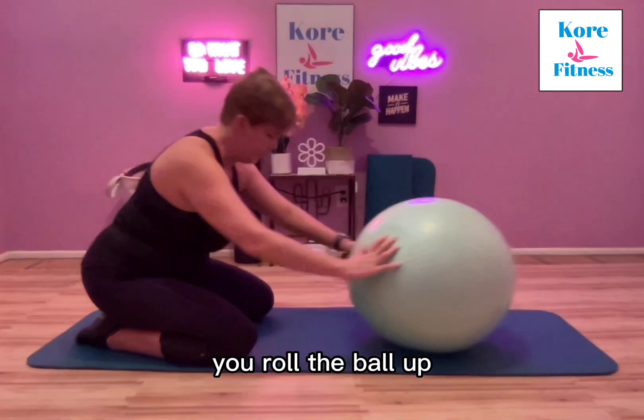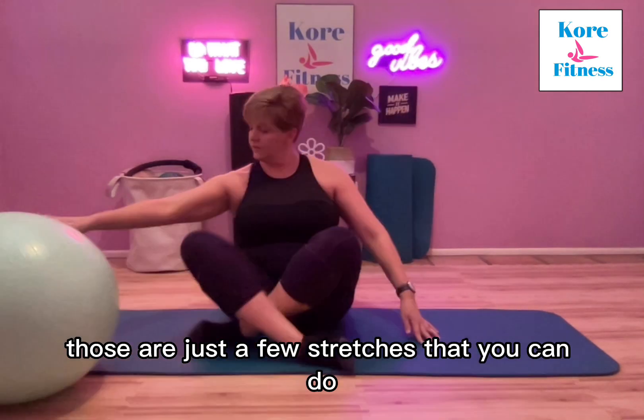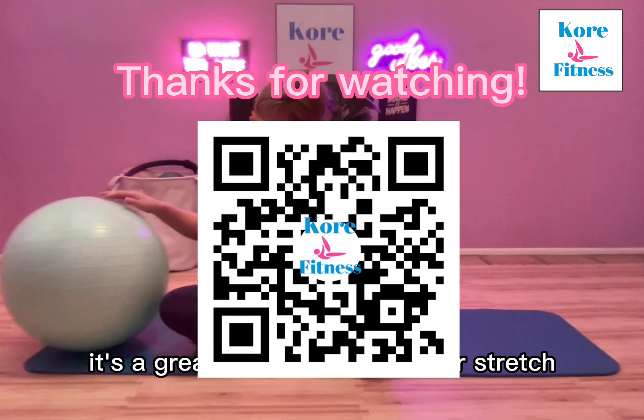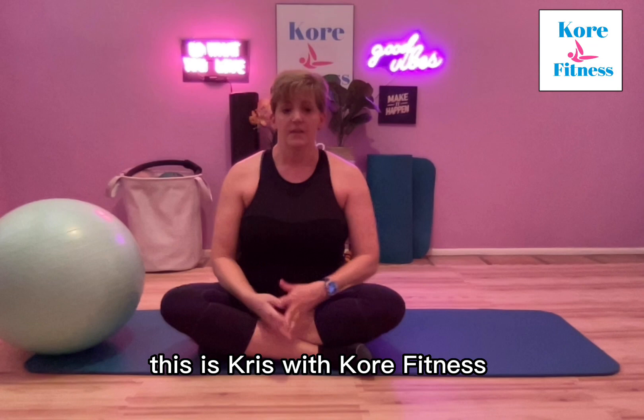And you roll the ball up, coming back to where we started. Those are just a few stretches that you can do with your stability ball — it's a great way to enhance your stretch. This is Chris from Core Fitness, and I'll see you next time. Thanks for joining me.